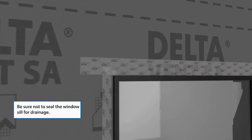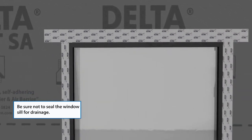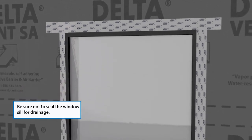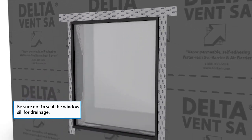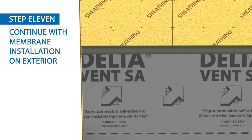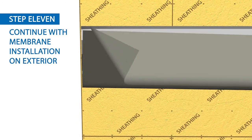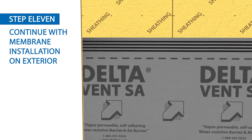For flanged windows, install Delta Flashing around the perimeter of the flange at the jambs and head of the window. Cover the fasteners and lap two inches onto the face of the wall. Remove the release liner and press Delta Vent SA firmly into place. With the hand roller, firmly roll all membrane surfaces to ensure proper adhesion.